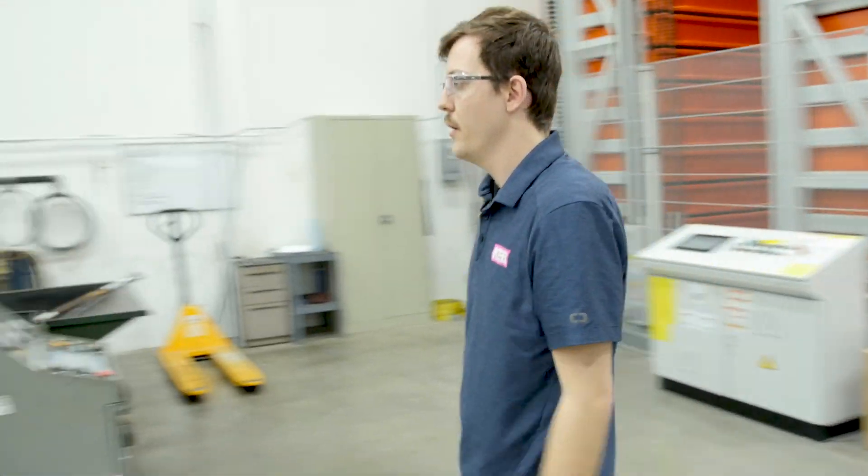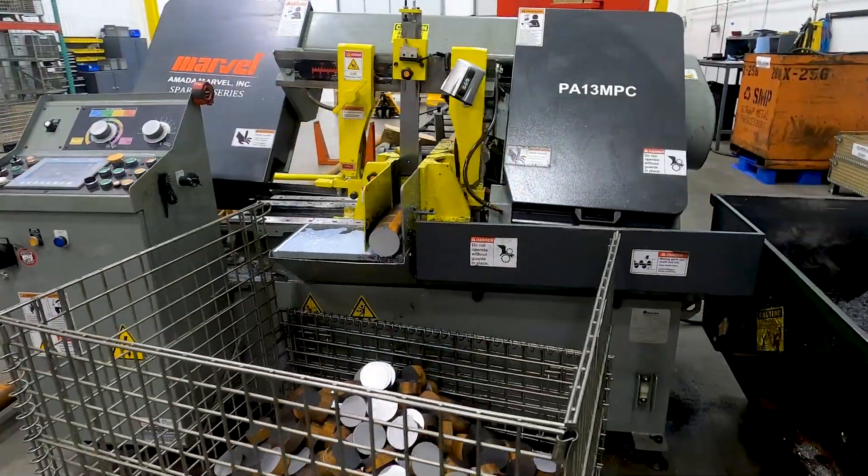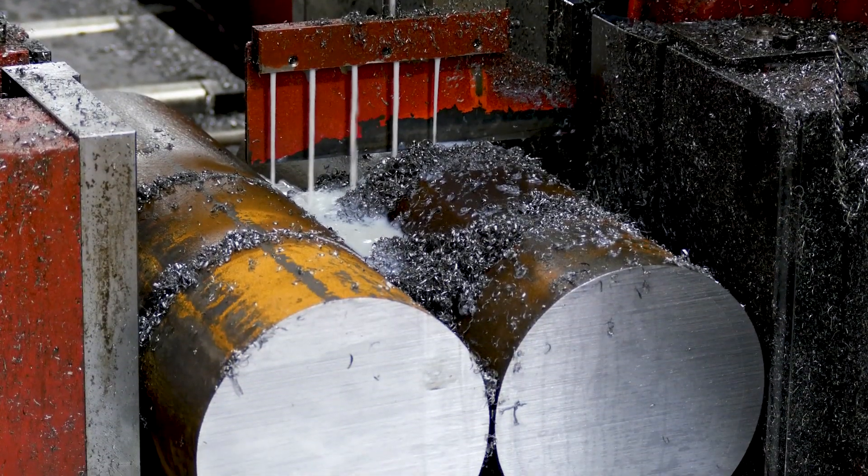Next from here we go to our sawing station. This is where we cut our bar stock into pucks that go to our machine shop, where they will be machined into housings, hubs, or other parts.